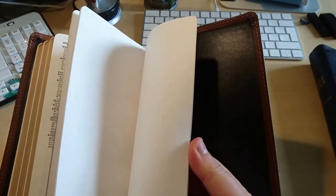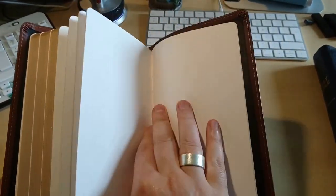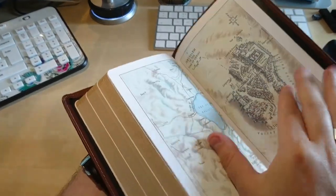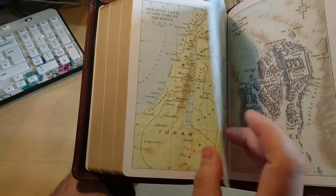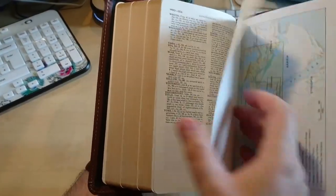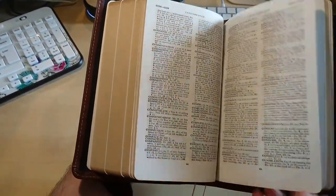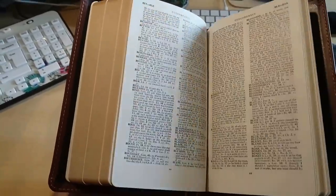In the back you've got more — there are notes spaces, blank pages for your own notes, and here are the maps. Very nice, very nice maps — like real maps. It doesn't look too modern; it looks like the old-style type of maps. I love that kind of style. And here we have a concordance — a very nice, quite extensive concordance.